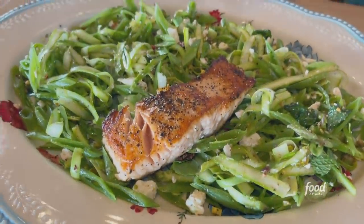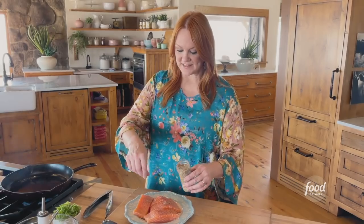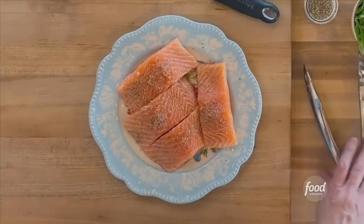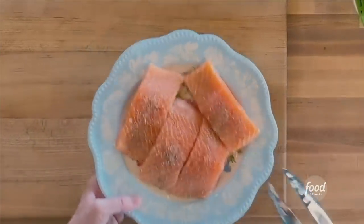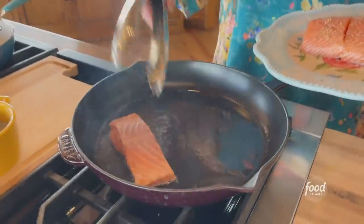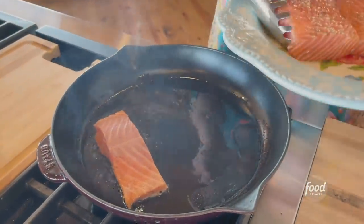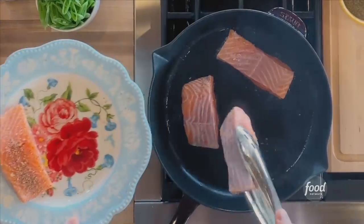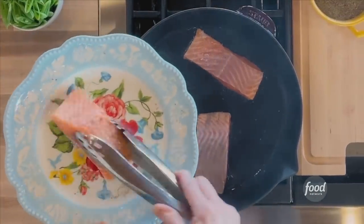I'm going to make lemony salmon with asparagus salad. I'm going to start by cooking some beautiful salmon fillets and I'm sprinkling on just some prepared lemon pepper seasoning. So I'm going to put the salmon down into a pretty hot skillet. I want to sear the salmon so I've got some oil in there and it's pretty hot.